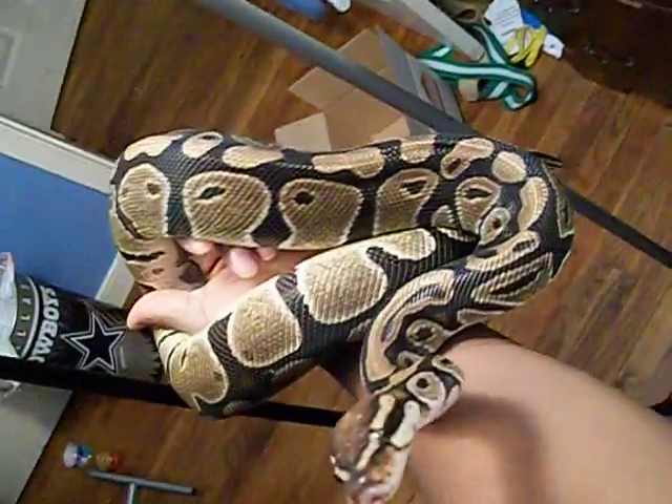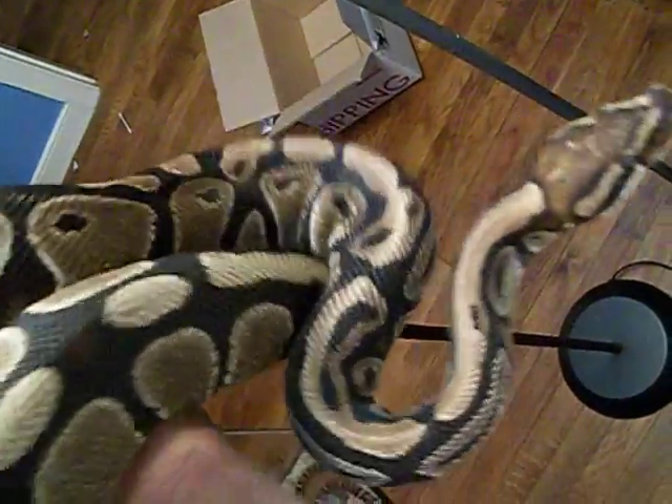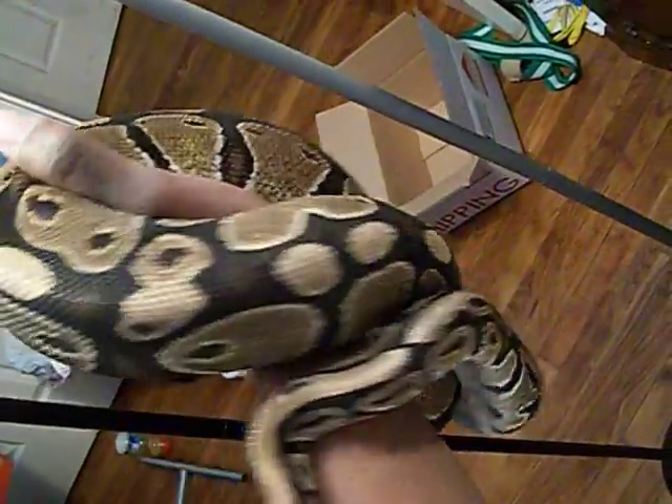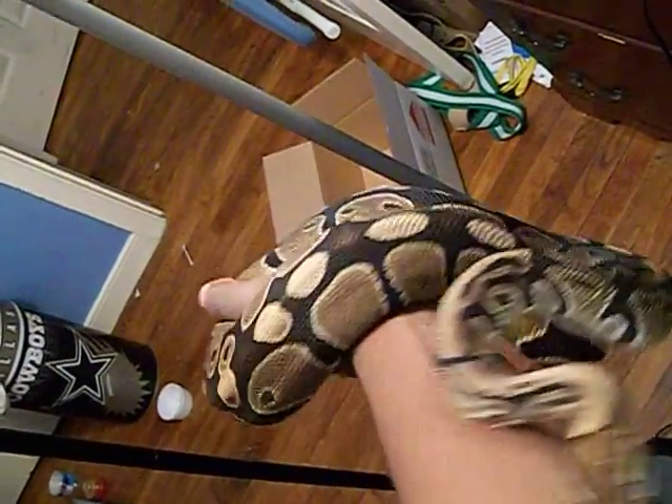This is my female ball python. This camera really picks up her colors — let me bring her out. She is real pretty. This is probably the first time y'all have seen her colors to the fullest. Her head is red, it's awesome — I love her to death, not getting rid of her. She's real calm, as most ball pythons are. You can see the little blushes on her back and sides. She has a normal belly so I don't think she's a morph — I believe she's just a very pretty normal.